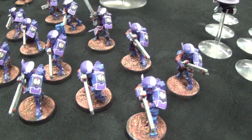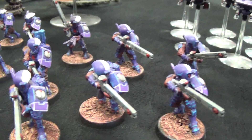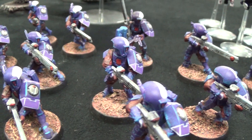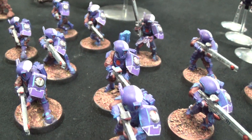Then we have this squad of purple Tau. We would consider this our minimal level, because even though there is a lot of line highlighting on these, because there's not a lot of shading or washes it's mostly base coat work. So we consider this a minimal level because it's really just getting the colors down and getting the highlights in.